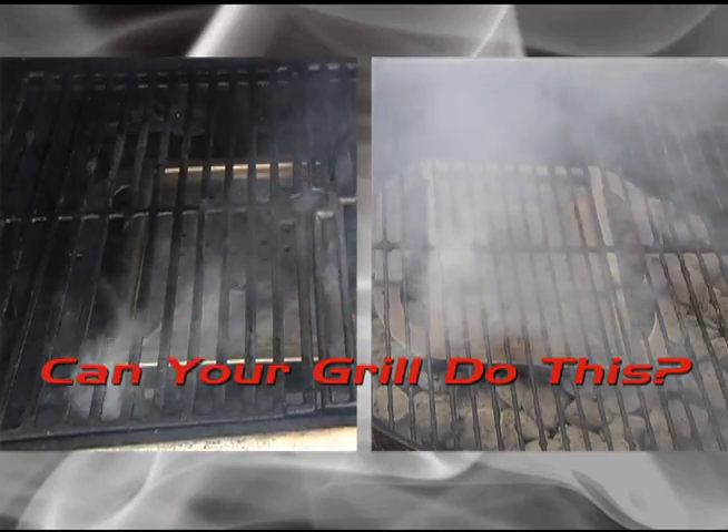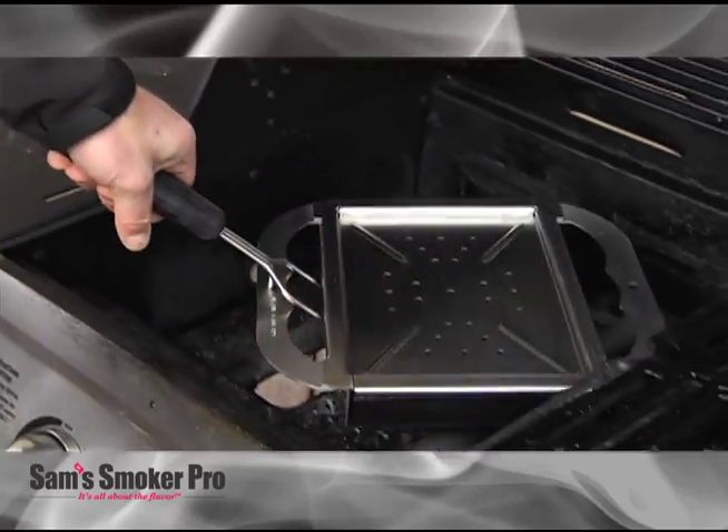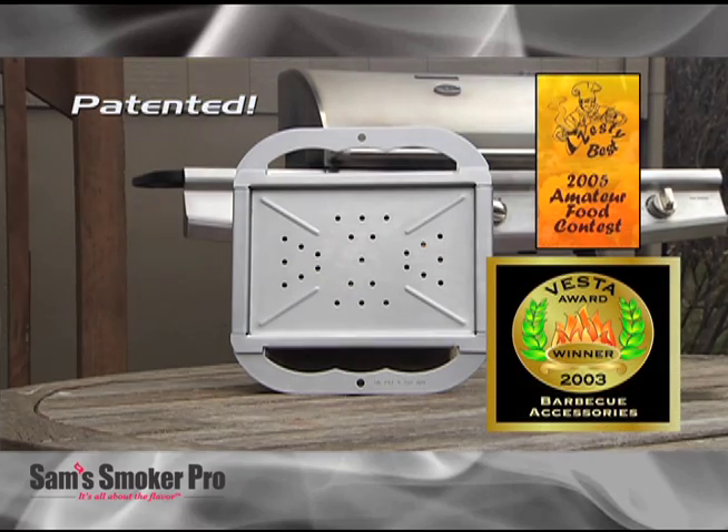Can your gas or charcoal grill do this? Yes, it can. Because now you can convert your existing barbecue grill into a professional quality wood-fired grill and smoker with the patented and award-winning Sam's Smoker Pro.